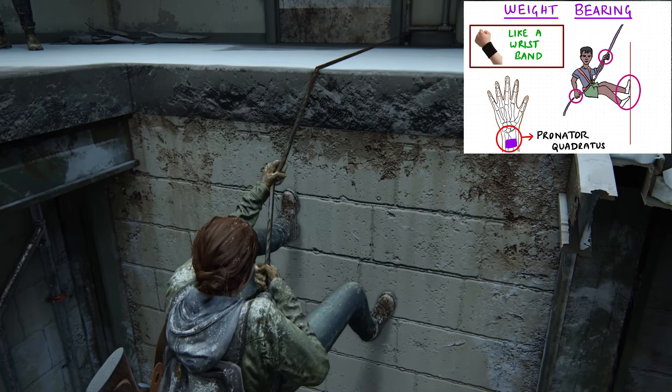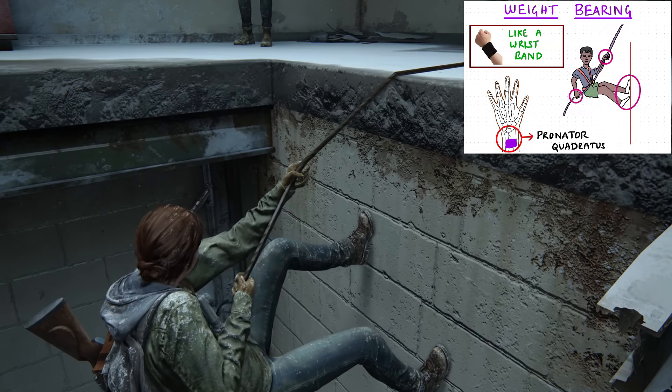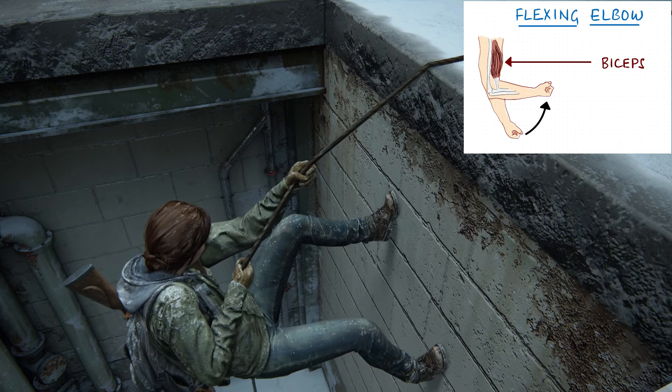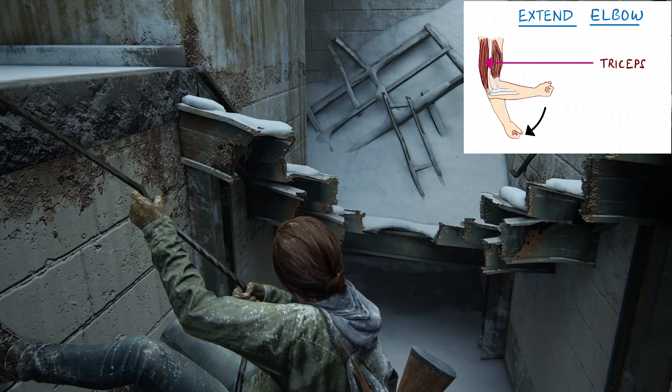The weight bearing at the wrist is managed by the pronator quadratus, the muscle that is like the wrist band. The right elbow is flexed by the biceps, and the other elbow is extended by the triceps.